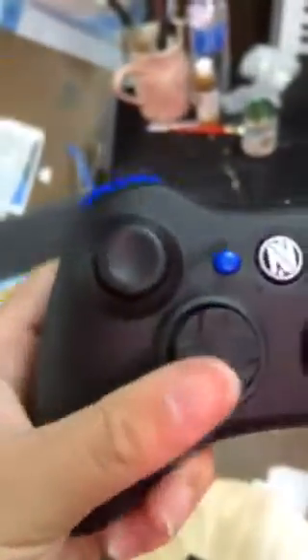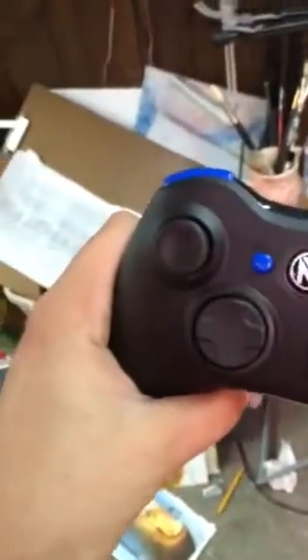Look at that nice Envy logo, about four paddles. So yeah, that's my Scuf — so pretty. I got trigger stops and four paddles. That's all I got on it. Till next time, bye.